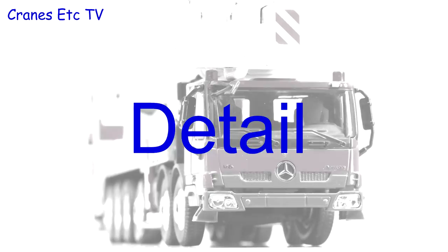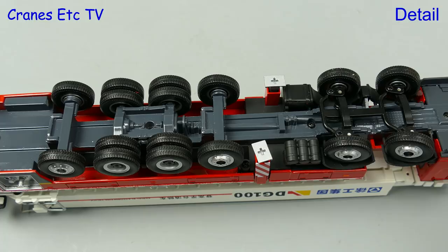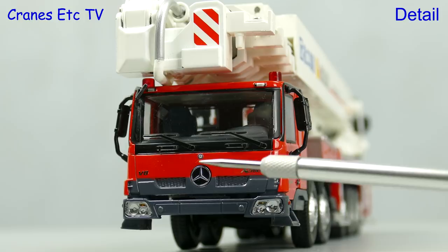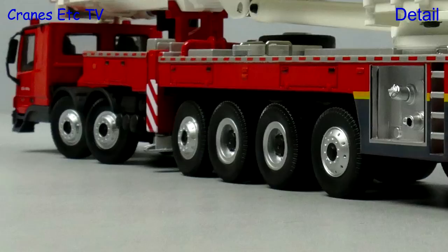Starting underneath the firetruck the detailing is fairly simple and we can see that the driveshafts are all moulded as part of the casting. The steering is functional and the tanks and other details are in plastic. This XCMG machine is based on a Mercedes-Benz Actros chassis and the cab detailing has very nice grills and lights. The mirrors seem to be plastic. The wheels are different on the driven axles but the model doesn't have the larger rear wheels seen on the real truck.